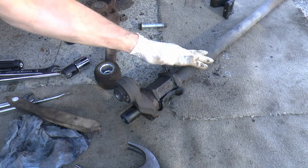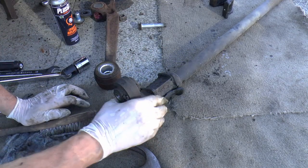So we need a new bush in here. The thing is, is this and this connected, or is it splittable?